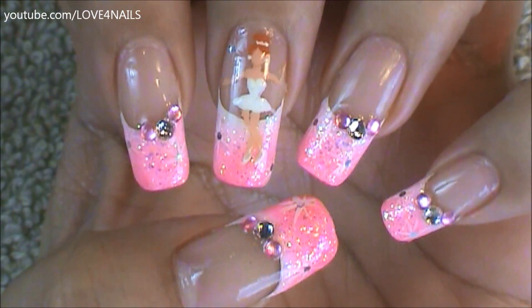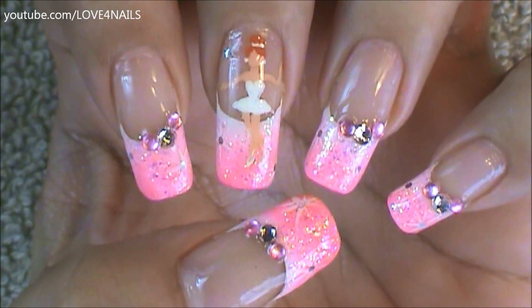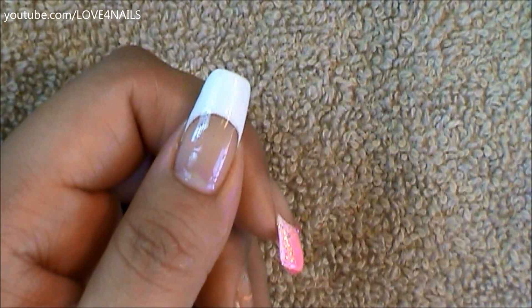Hello, this is the nail art design we're going to be working on today. We're going to be painting a tiny little ballerina. Let's get started. You're going to start off this design by painting a white French tip manicure.